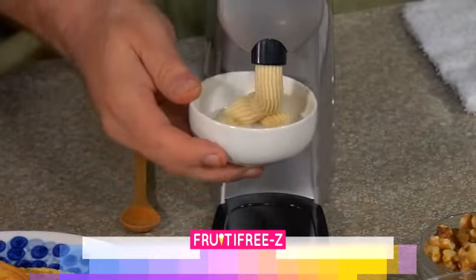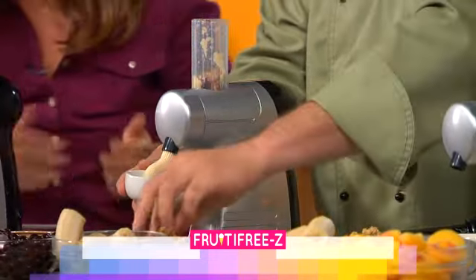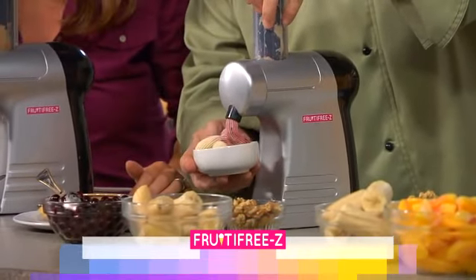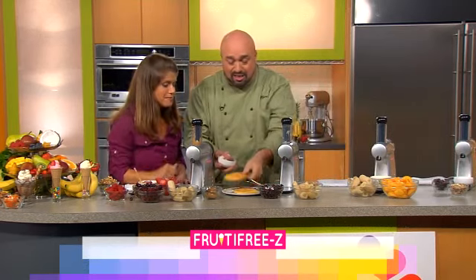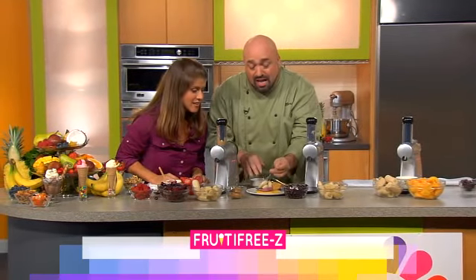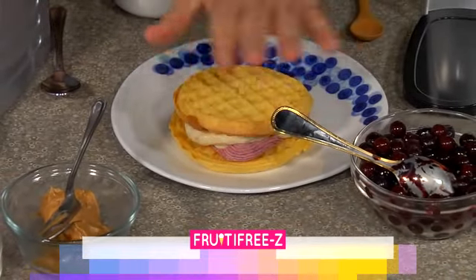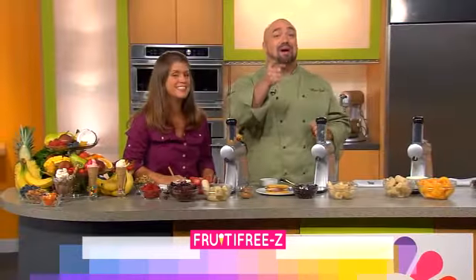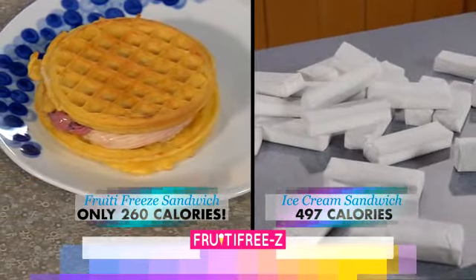How about a Sunday brunch spectacular? I've got bananas, some blueberries, then a few walnuts — we're going to let the Fruity Freeze turn this into a filling for a delicious ice cream-like sandwich. You can see the blueberries and the bananas. For a special treat for the kids on a Sunday afternoon, all you do is spread that out on a waffle, take the other one, put it right on top. You've skipped the sugary syrup, the fattening butter, and you've got that great Fruity Freeze sandwich. It tastes like an ice cream sandwich but it's a healthy dessert for breakfast. Ours has only 260 calories and 8 grams of fat. Theirs: 497 calories and 20 grams of fat.